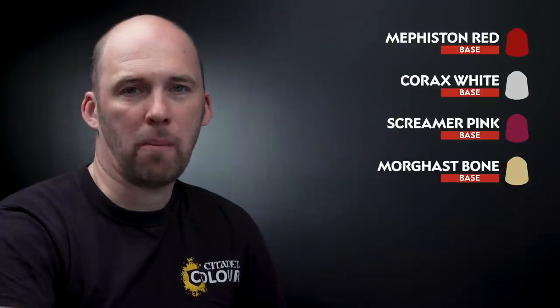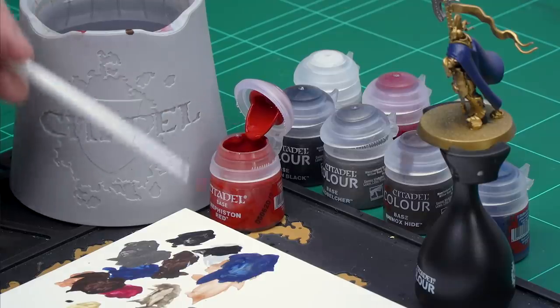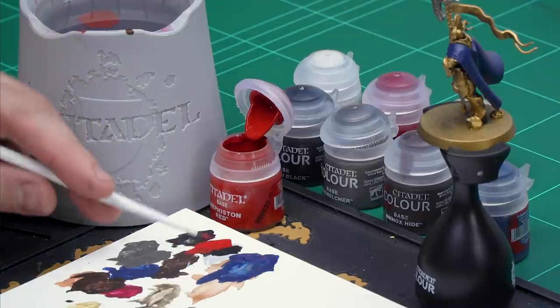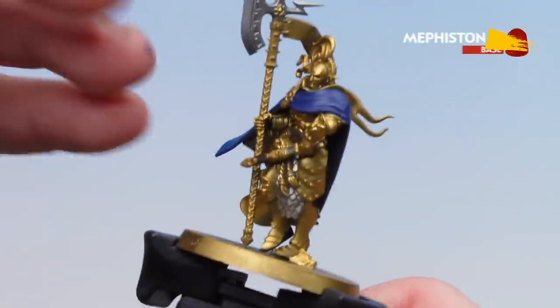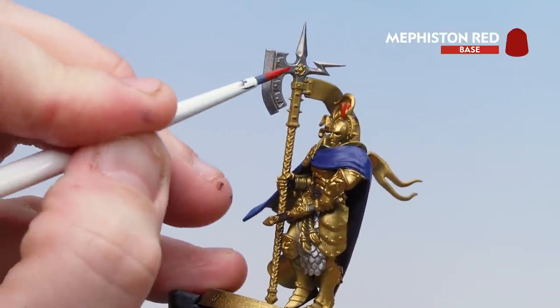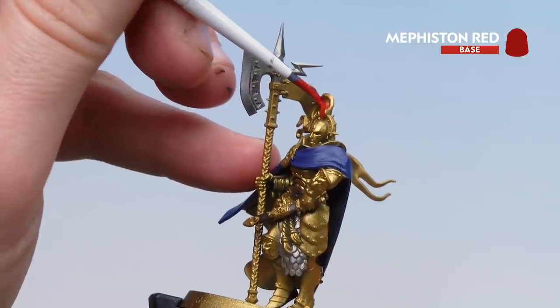With the blue robe now picked out, we're going to finish off applying the rest of the base coats. We'll start first with Mephiston Red — that's for the plume on the helmet as well as the cord around the waist. After that we're going to be picking out the brooch on the robe and the inside of the robe using Corax White, then Screamer Pink for the weapon haft, and finish off with Morgas Bone on the pennant on the halberd as well as a little bit of parchment on the waist. Starting with Mephiston Red: apply a little bit to the palette, a little bit of water, get that nice point — paint the plume on the helmet, the cord around the waist, and there's also a little gem on the halberd worth picking out in Mephiston Red as well.